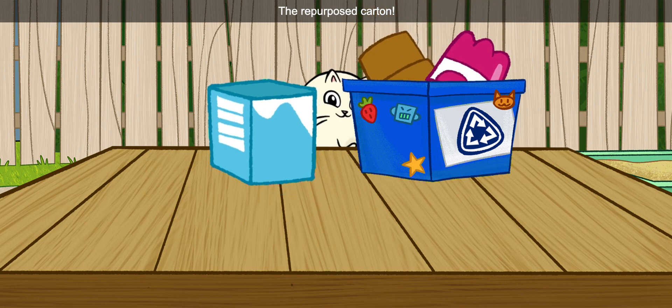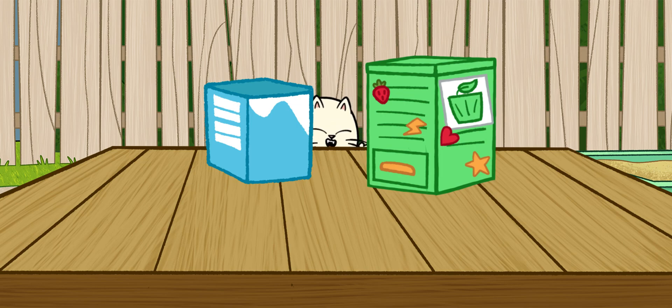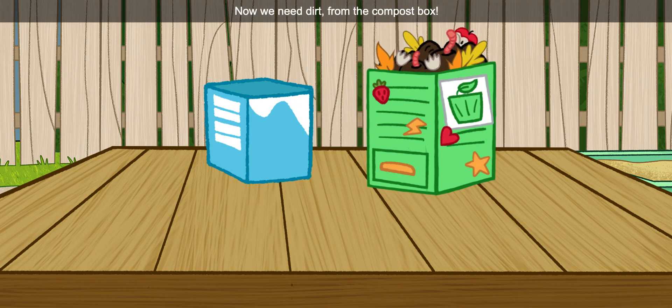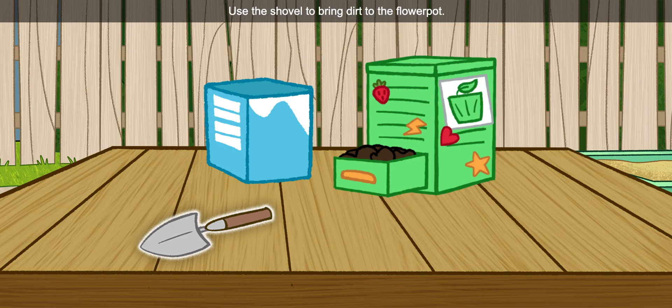The repurposed carton. Now we need dirt from the compost box. When compost is ready, it helps plants grow big and strong. Use the shovel to bring dirt to the flower pot.